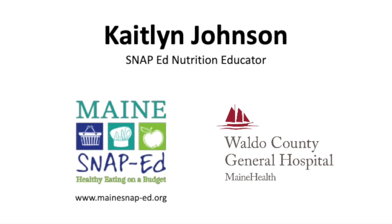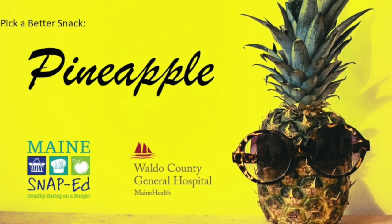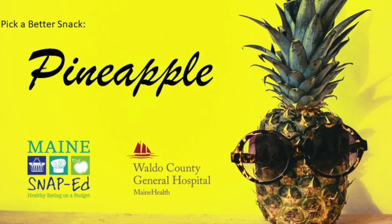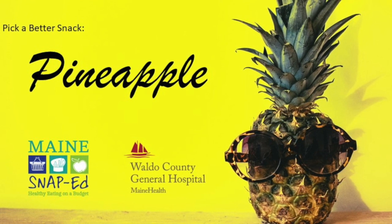Hey guys, Miss Caitlyn here. I thought I'd put together a little pick-a-better-snack lesson on pineapple since we can't do our taste test together this month. But tell me, have you tried pineapple lately?